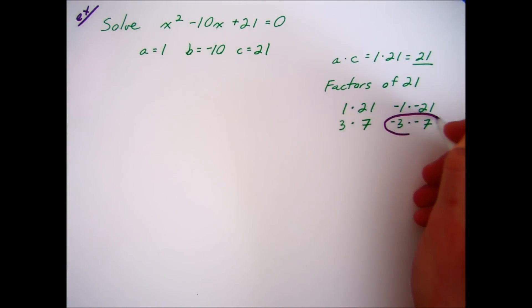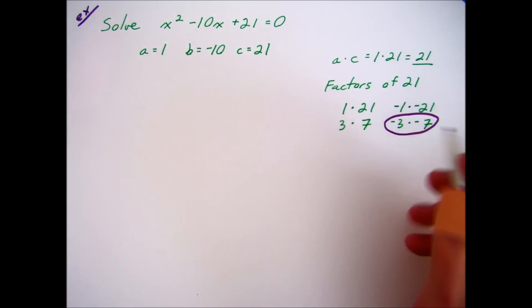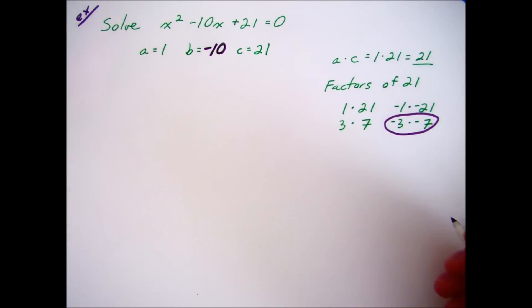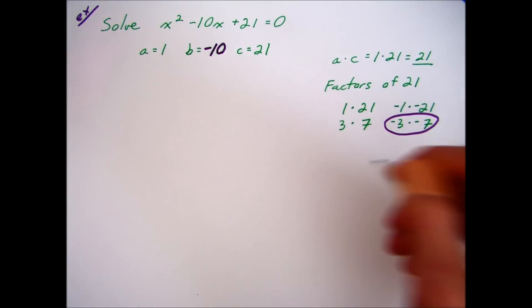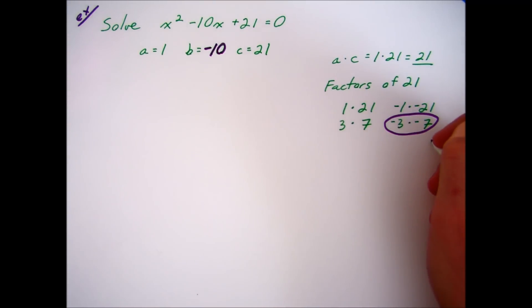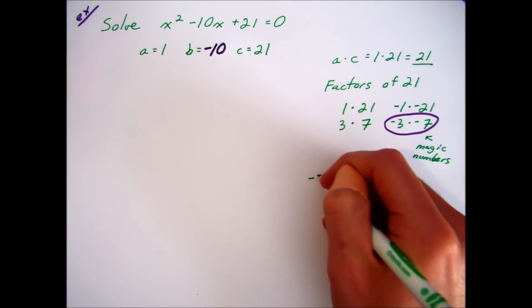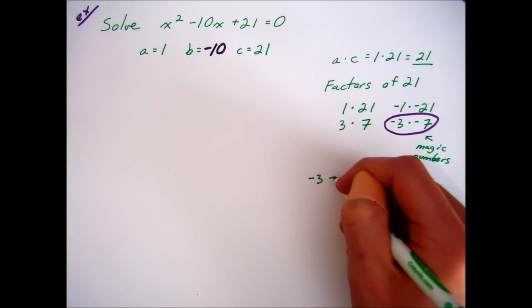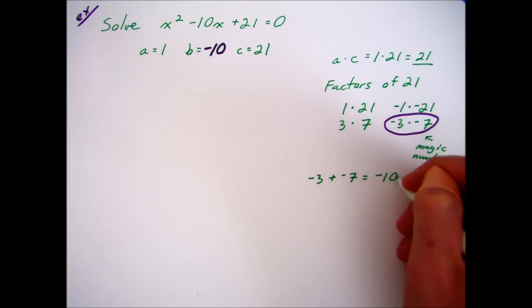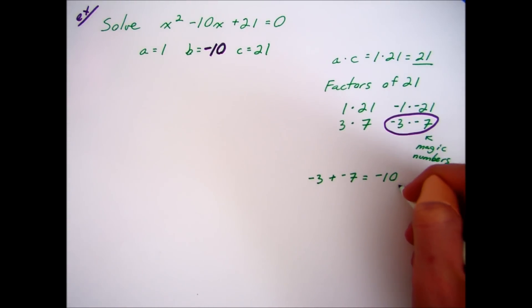Negative 3 multiplied by negative 7 — there's the one we're looking for! Because negative 3 plus negative 7 gives us negative 10. Those two numbers are the magic numbers we want. Just to reinforce: negative 3 plus negative 7 is negative 10, and that negative 10 is the b coefficient.